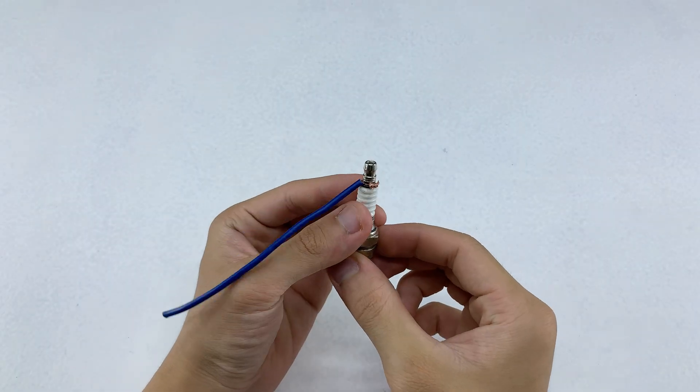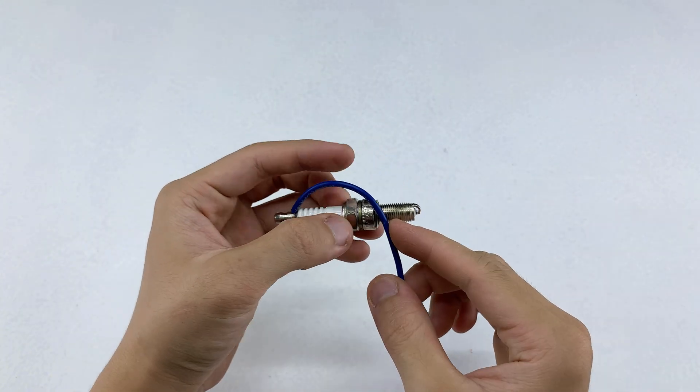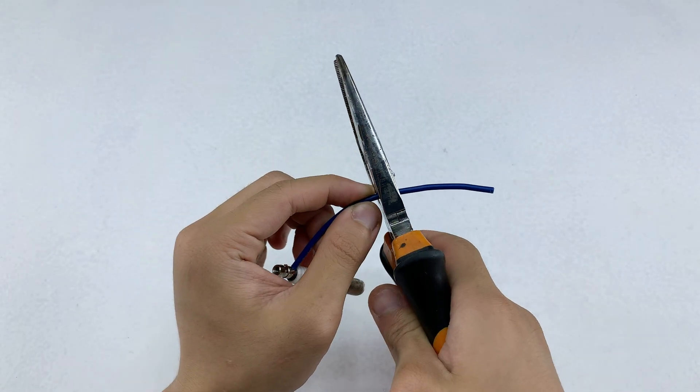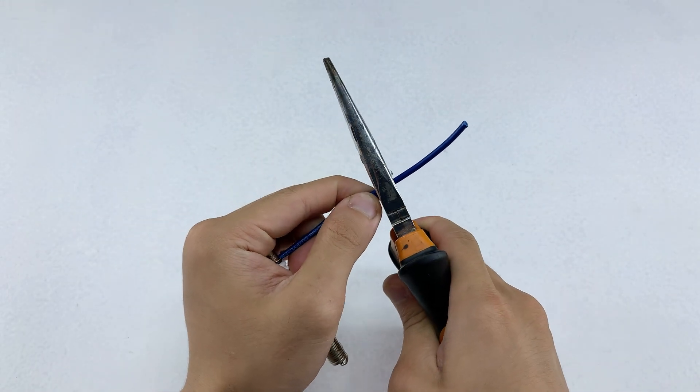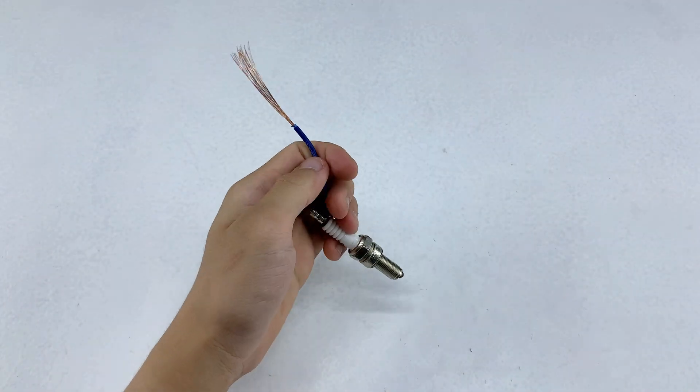Once the connection is made, I'll attach the other end of the wire to the threaded section of the spark plug. When the current flows through, this setup allows the transfer to be efficient, keeping the flow steady and consistent. That's why this step matters even though it may look simple at first glance.